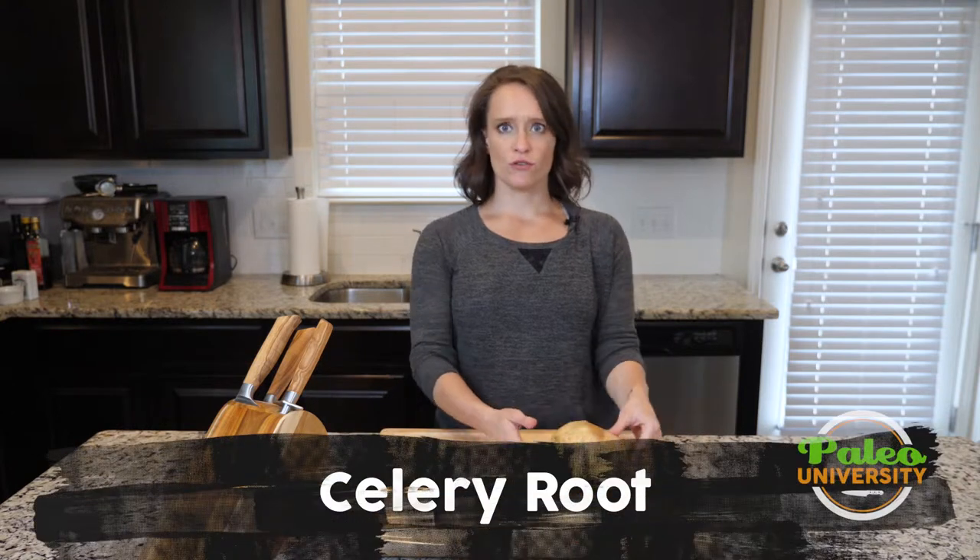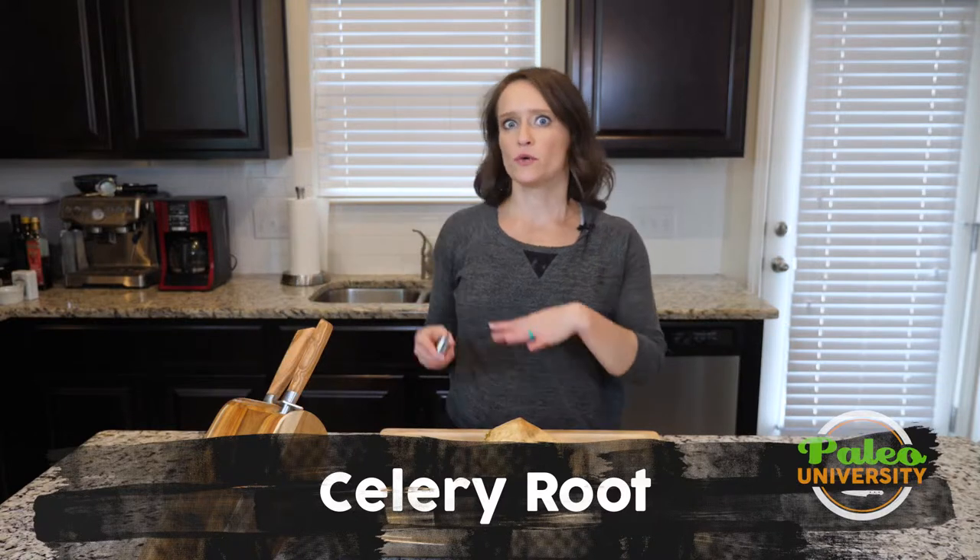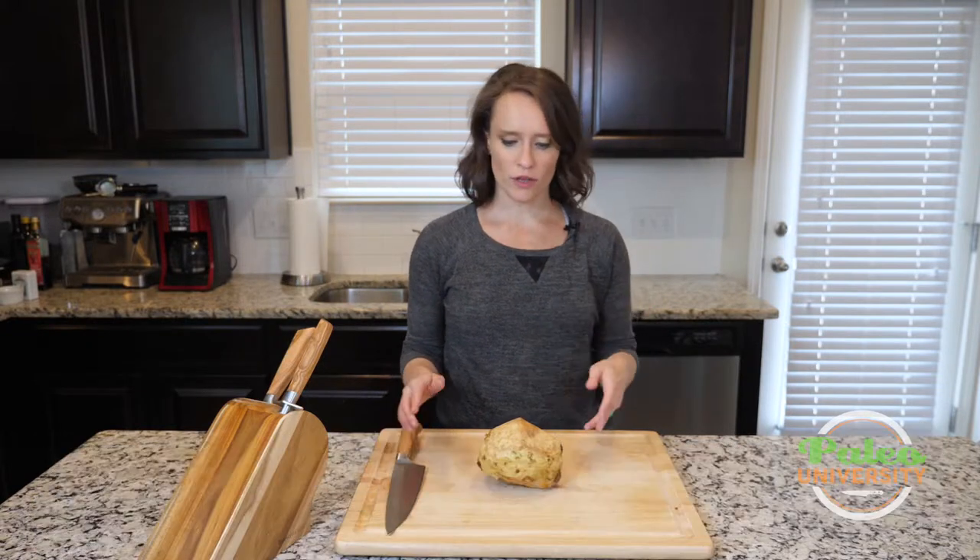Hey y'all, I'm going to show you guys how to do the basic prep for celery root to get it to a place where you can do any kind of cut or anything that you want to do with it.